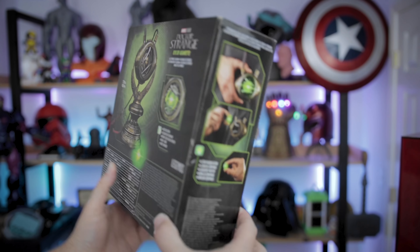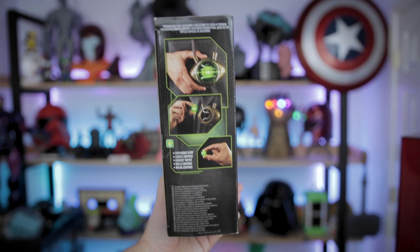Hey everyone, Uncle Jess here. It's time to bust out your sling ring as well as your favorite book of spells because today we're going to be unboxing and checking out the Eye of Agamotto replica prop from Hasbro Toys here on the channel.